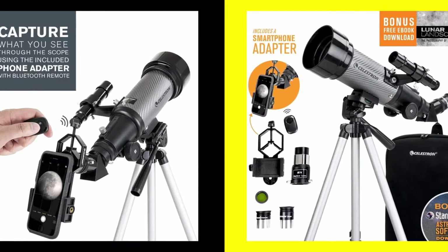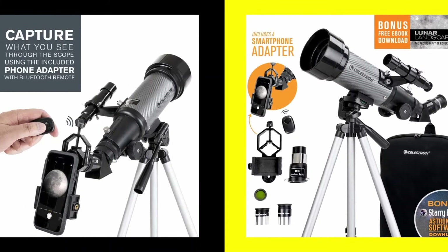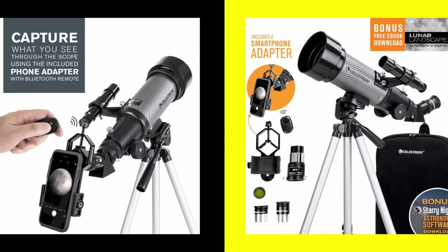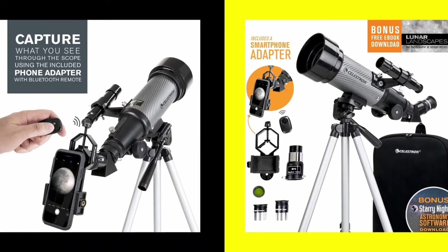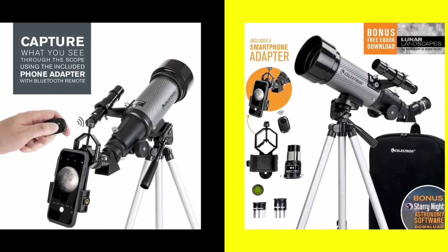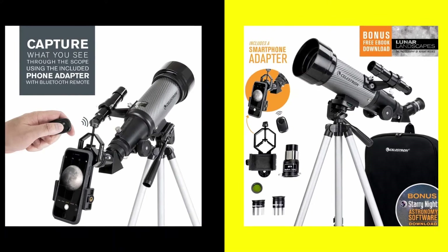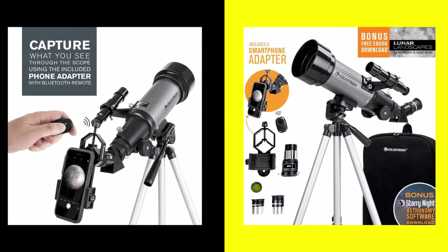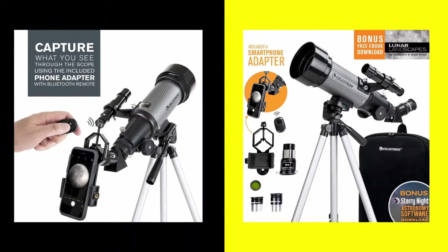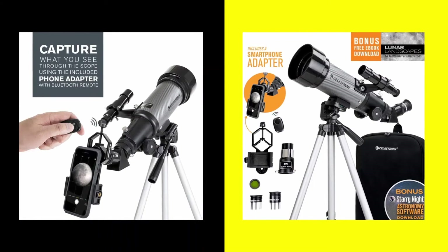This telescope also comes with a smartphone adapter that allows you to connect any smartphone to any telescope eyepiece with an outside diameter of 45mm or smaller. The additional magnification provided by the eyepiece allows your phone to capture great images of the moon and planets. To capture the best image, Celestron has also provided a Bluetooth shutter release that allows you to trigger the camera shutter on any Android or iOS smartphone remotely, without disturbing the placement of your phone and telescope.